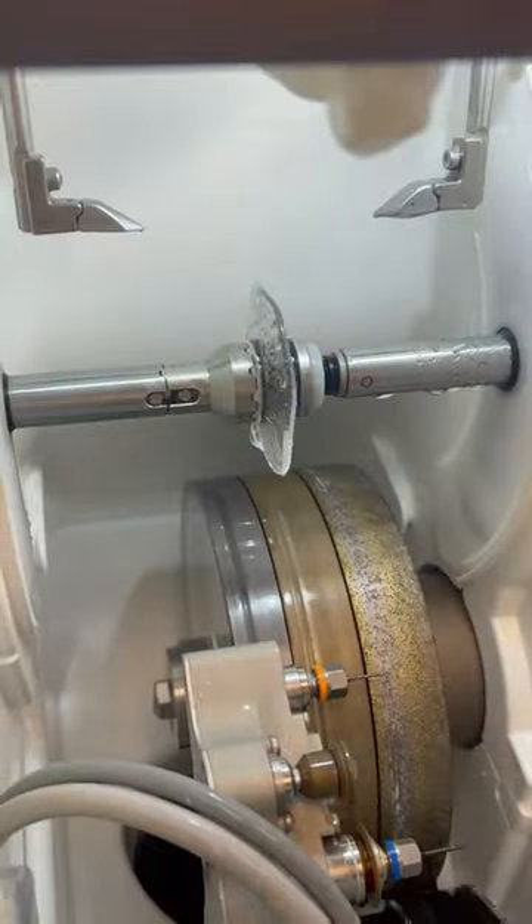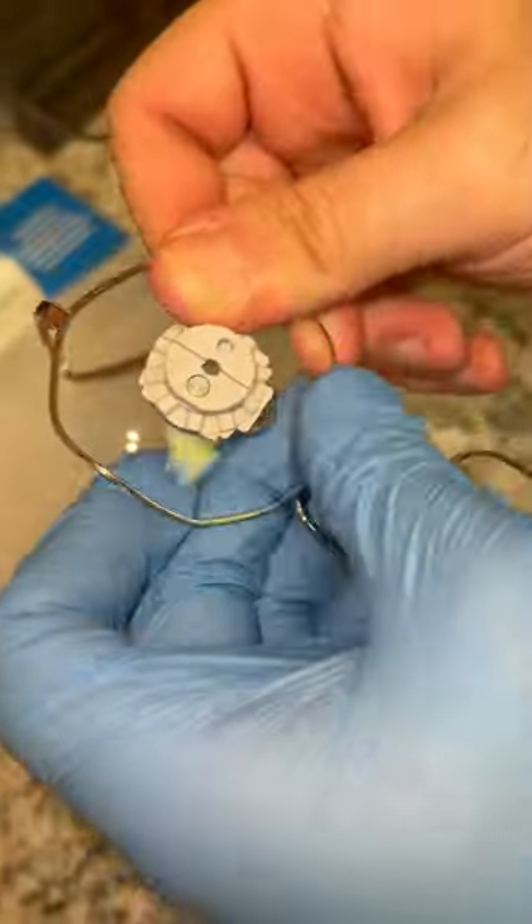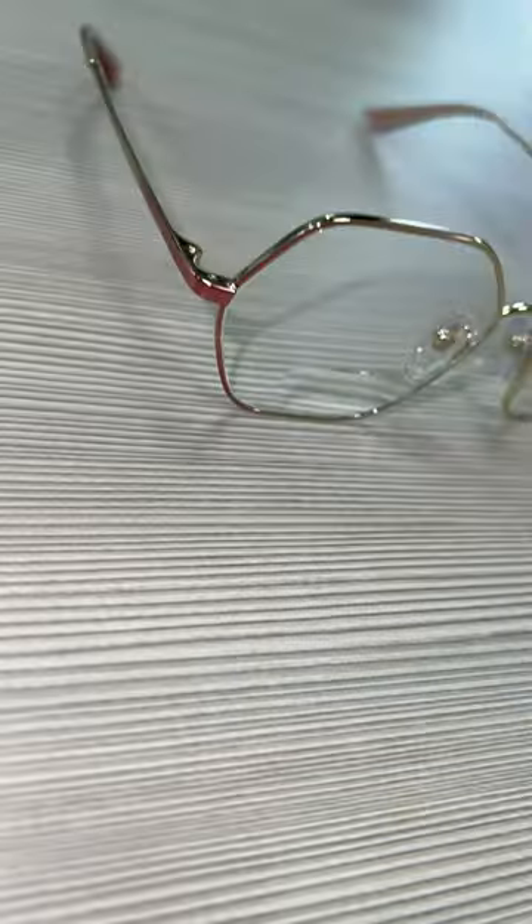This lens was also getting milled, which cuts the lens into four little sections and then breaks them apart piece by piece. This is also the safest way to cut lenses. Once the lens comes out, it's all nice and clean, and all the residue on the lens is wiped off.